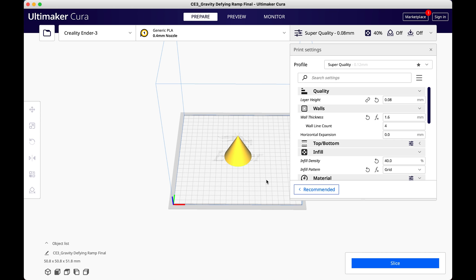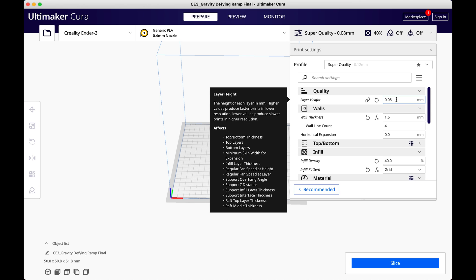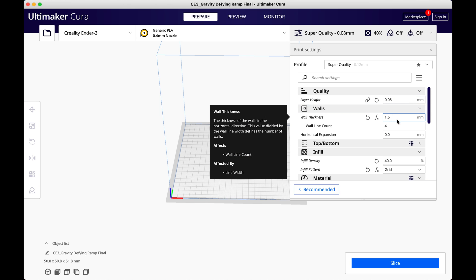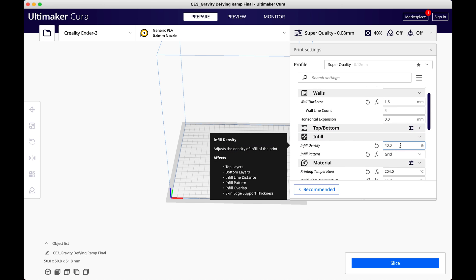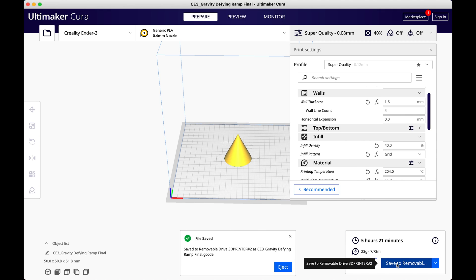I've set the layer height to 0.08mm to get a smooth result. I've set the wall thickness to 1.6mm, which is pretty thick for a print this size, and the infill density to 40%, which will give it some real mass and help it roll better. Then you slice the file, which splits the model into layers and finds the best pattern to follow. Then it shows you an estimate of how long the print will take, at which point you can save it to a micro SD card that will go in the printer.